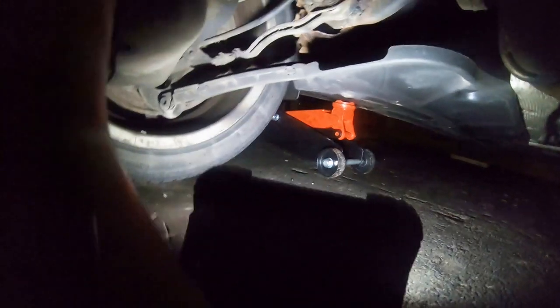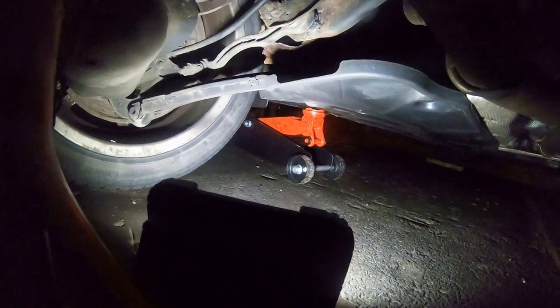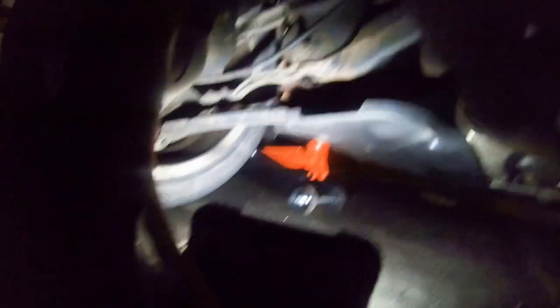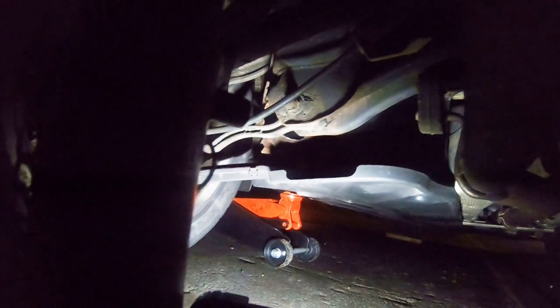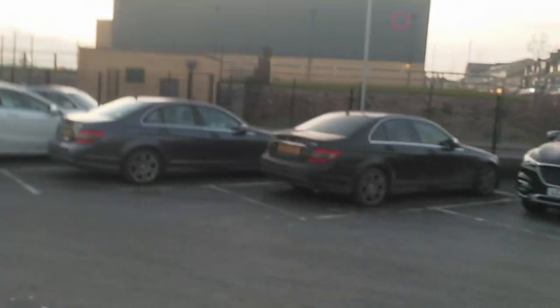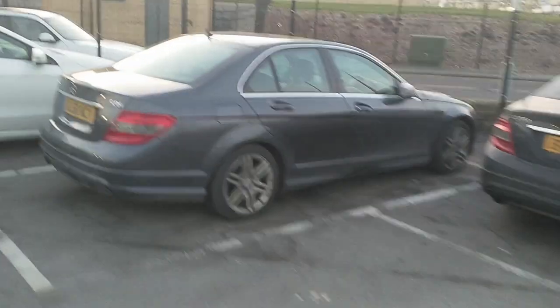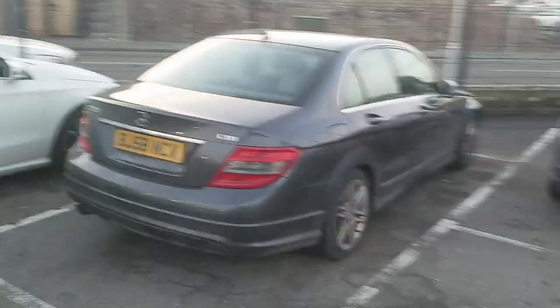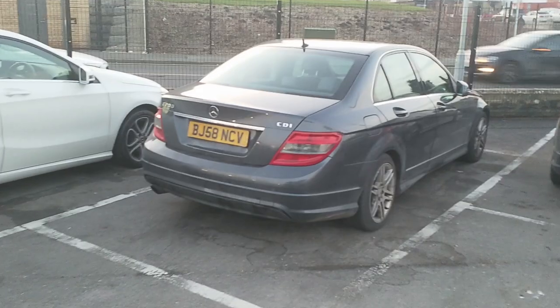I'm booked in with the dealer for an inspection. We'll fast forward to that day and I'll come back to you then. So this is the dealer I'm at — Mercedes-Benz of Bradford — and there's my C200. Just dropped it off for inspection on the rear subframe. I've done quite a bit of research actually, so I'm hopeful that mine will get done.